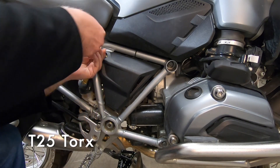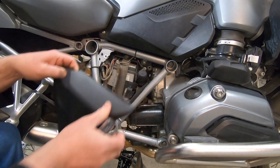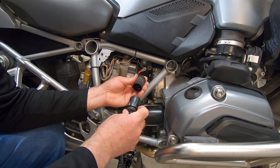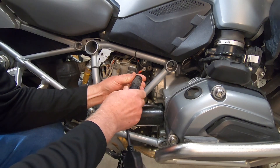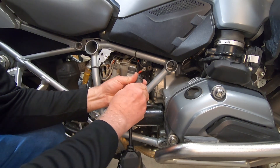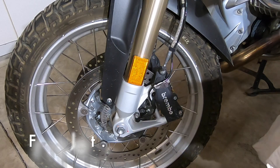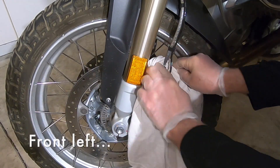We're going to remove this side panel here with a T25 screwdriver. This allows us to get access to the port that we need to. We are going to connect our cable for the GS911. There is a black arrow right here, and it just tightens on. And the GS911 plugs in.